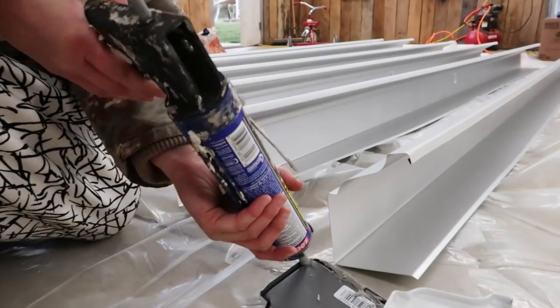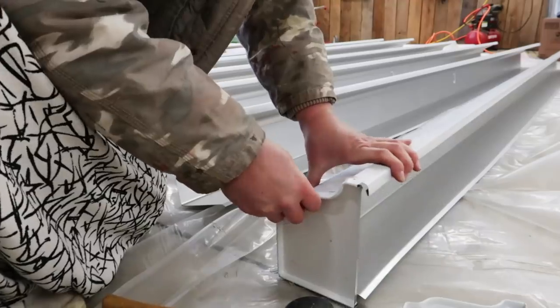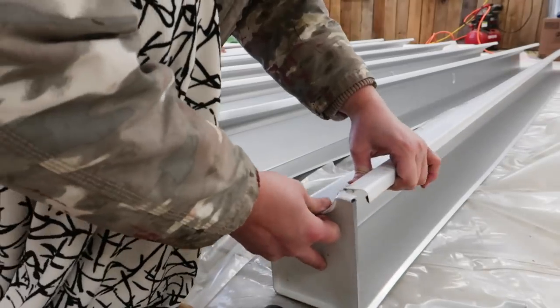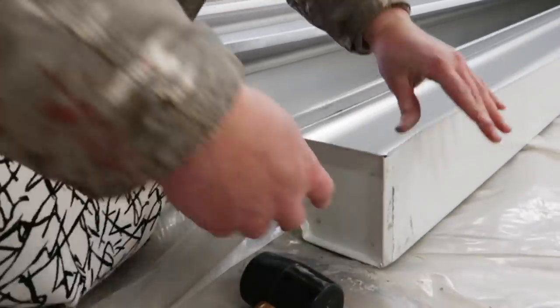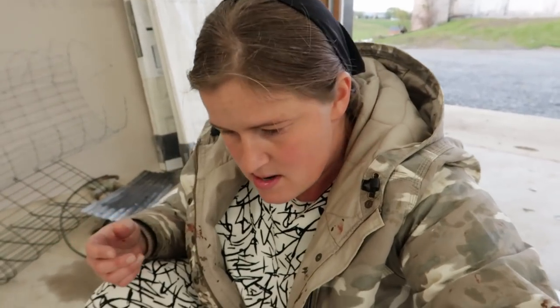It's not snapping in. Everything's a mess. It's supposed to be an easy job and it looks like it's going to take an eternity. It was supposed to take like five minutes to snap all these on and I'm just struggling with the first one.